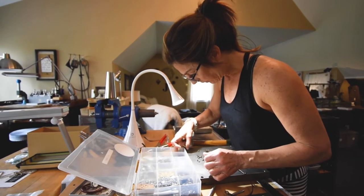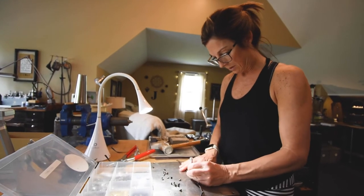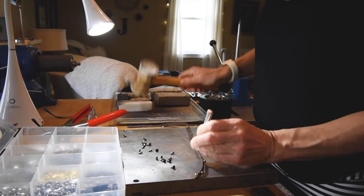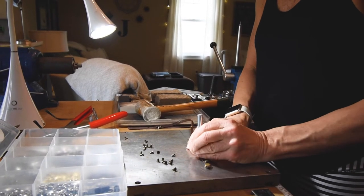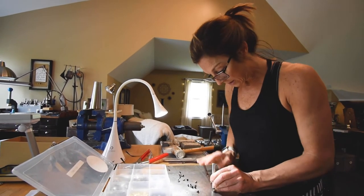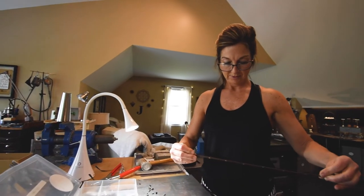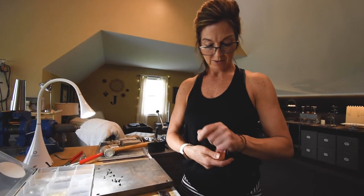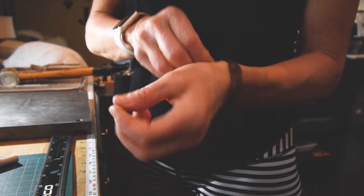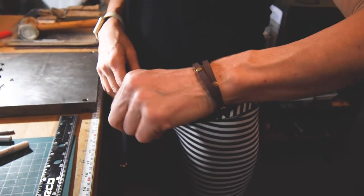Kind of fun — quick instant gratification, something you can do at home with your kids. Great teacher gifts that are fun and useful. Now all those are attached. You're just gonna wrap it around your wrist and snap it, and there you have it — a quick and easy leather bracelet!